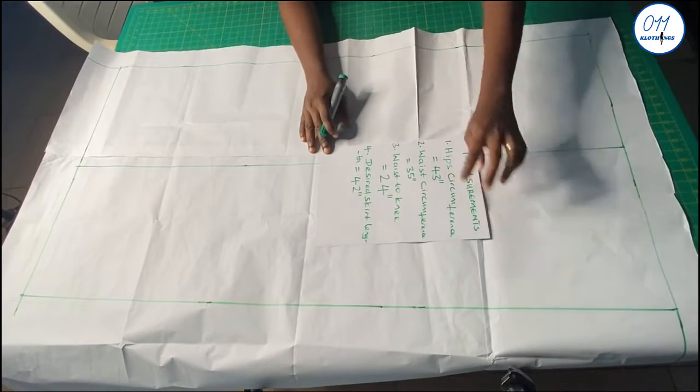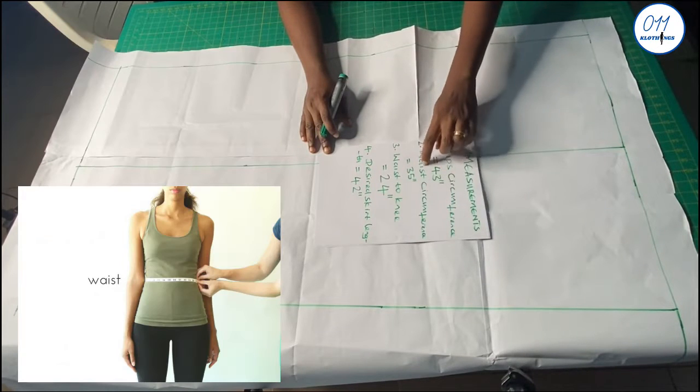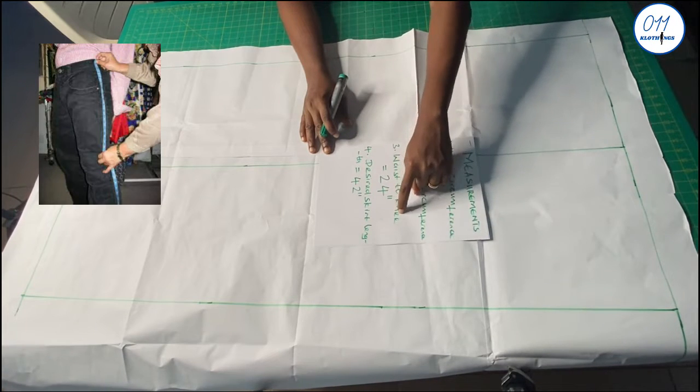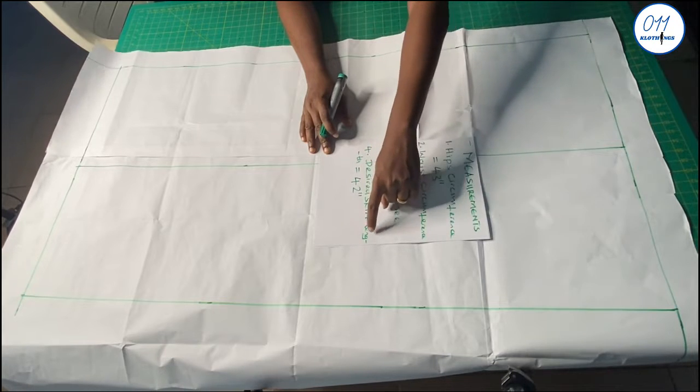I'll be working with the following measurements: hip circumference 43 inches, waist circumference 35 inches, waist to knee measurement 24 inches, and desired skirt length 42 inches.